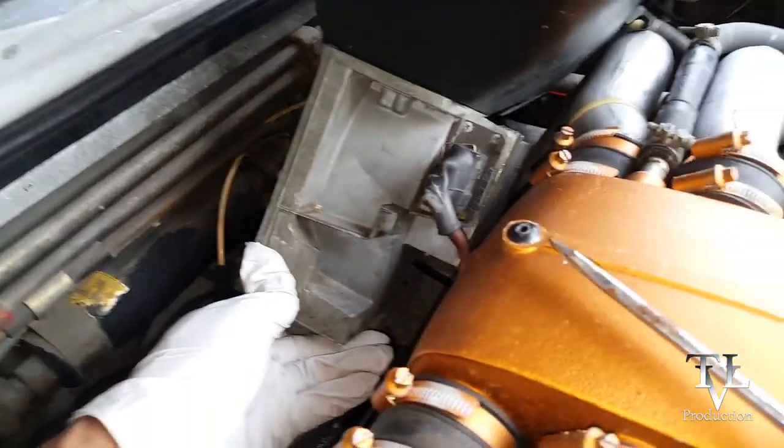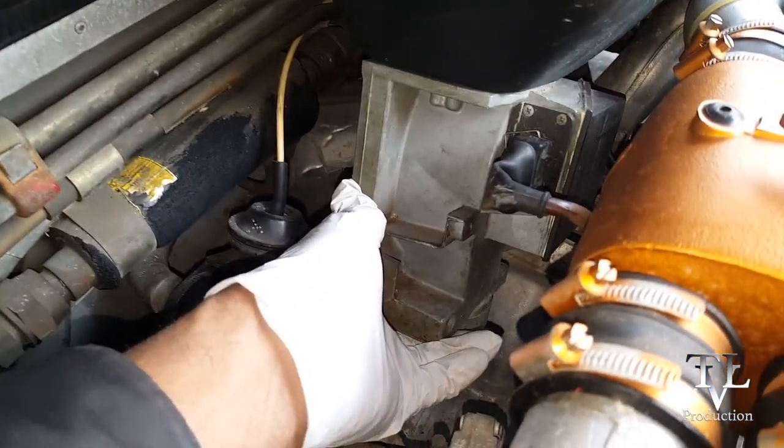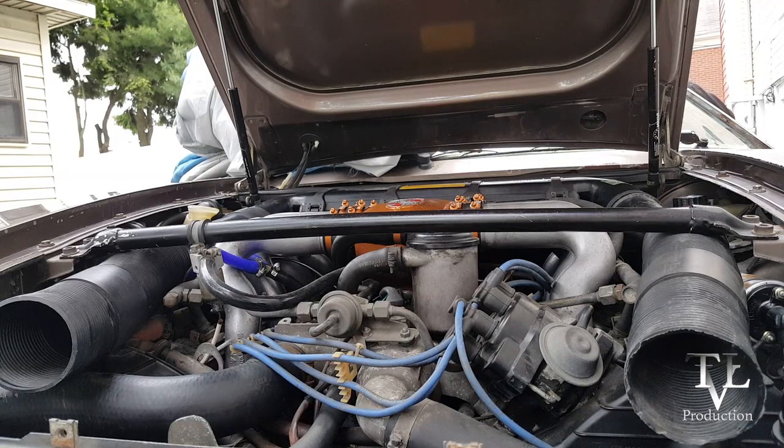Once I got all the components back in the car and made sure that everything was nicely secured and tightened, what you're about to hear next is the car being started up for the very first time in 17 years.